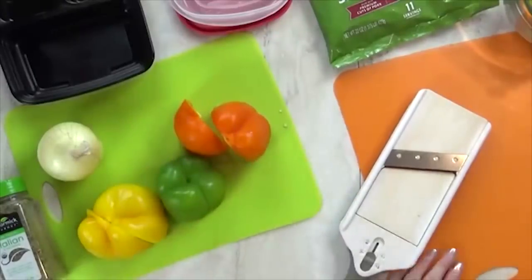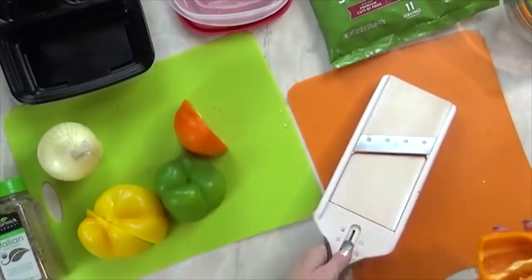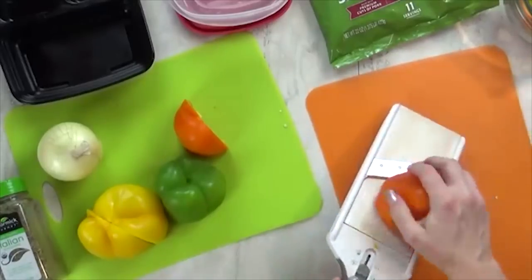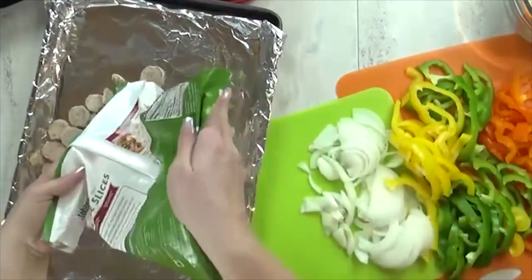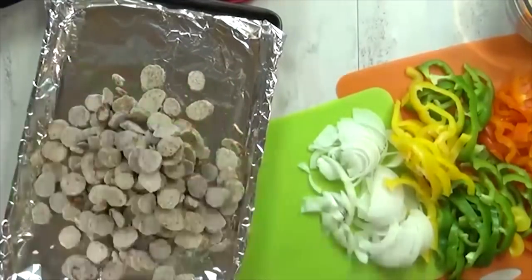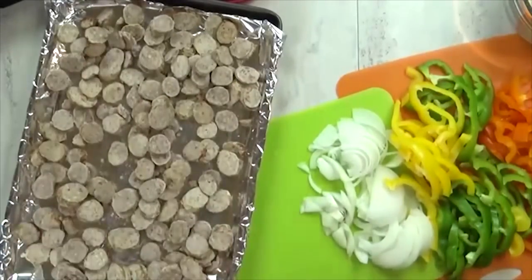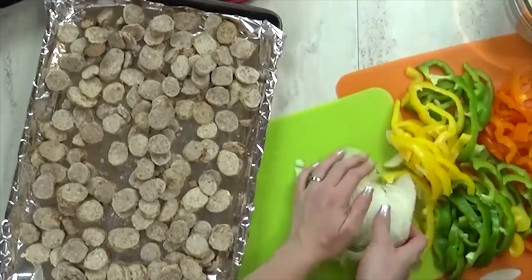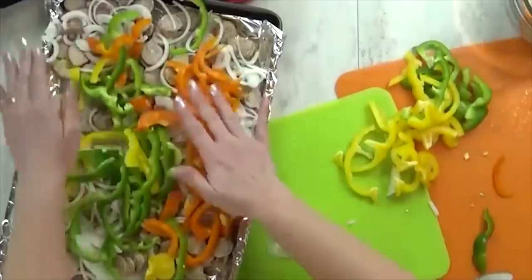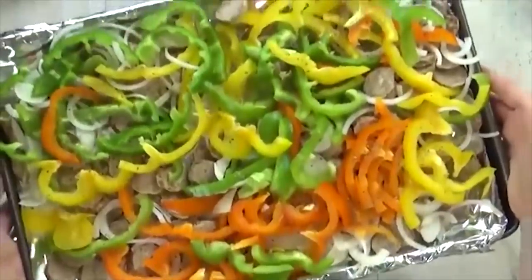For meal number one, I started by slicing a bunch of peppers — I have an orange one, a green one, and a yellow one. I also sliced up an onion, making sure to do these really thin so they would cook super fast. I added these to my baking sheet, which I lined with aluminum foil to make cleanup easier. I'm also adding some precooked Italian sausage — I'm using the precooked kind because it's super easy and a lot less greasy, but you could use the raw stuff if you prefer. Then I popped this into the oven at 375 for about 30 minutes.